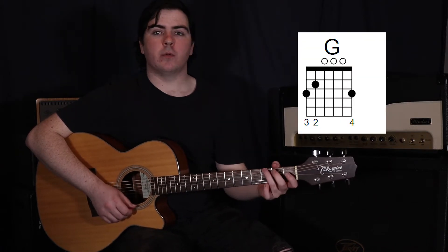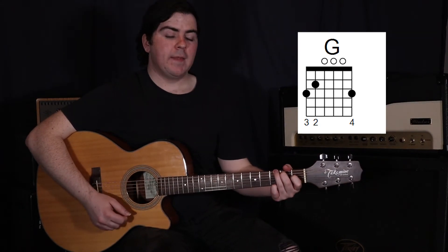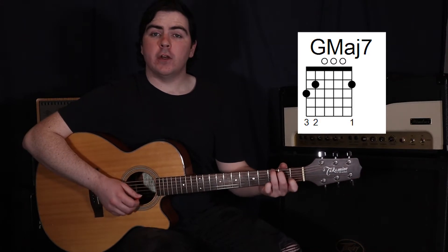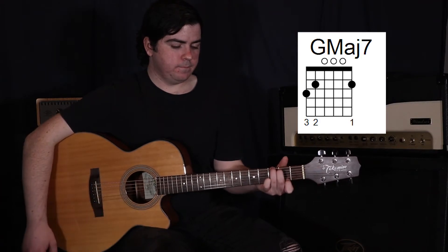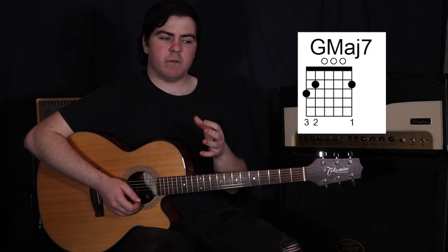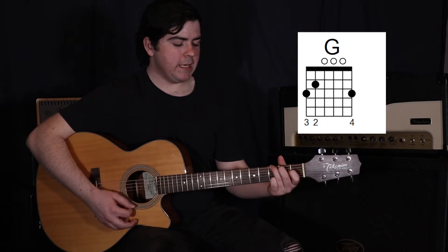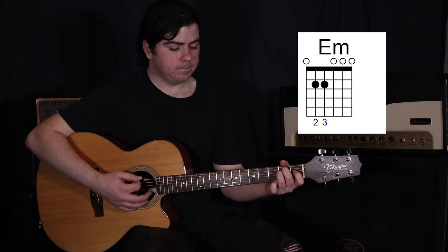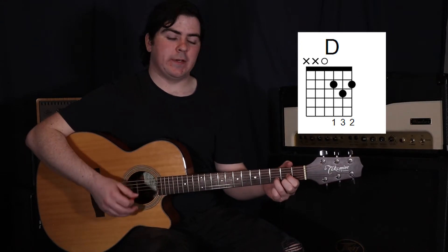Then we move back to the G. This is why it's important to use that three-finger G - we're actually going to do one strum on the G, then move to a G major 7. Take off our fourth finger and add your first finger onto the second fret on the first string. Any of the other G fingerings we generally use, you wouldn't be able to do that, at least not that quickly. So G, G major 7, then to our E minor for two strums, to our D for two strums, and then back to our C.